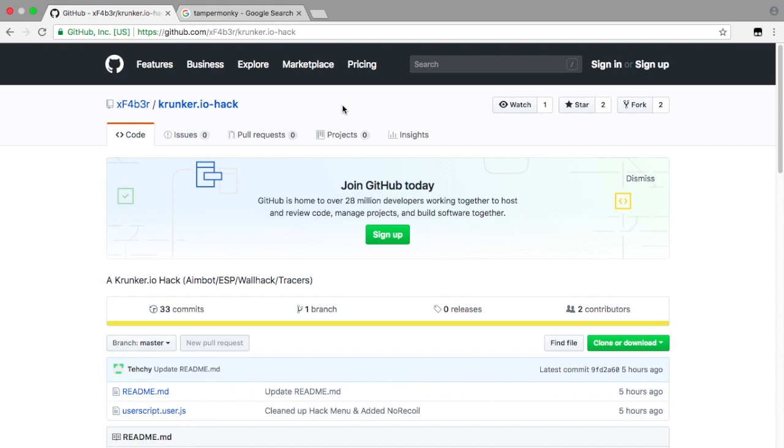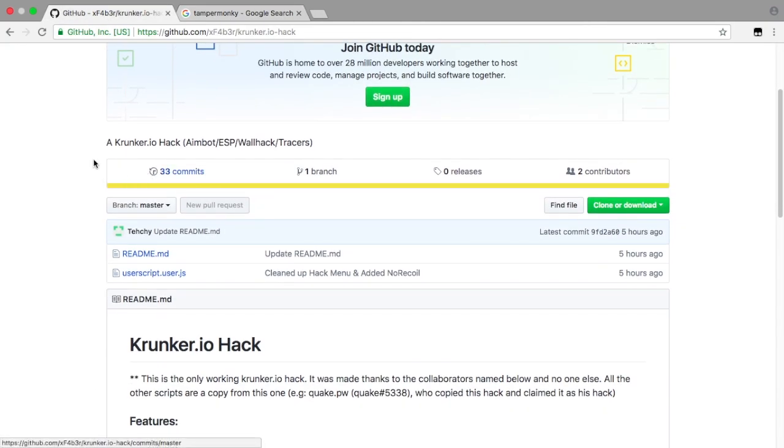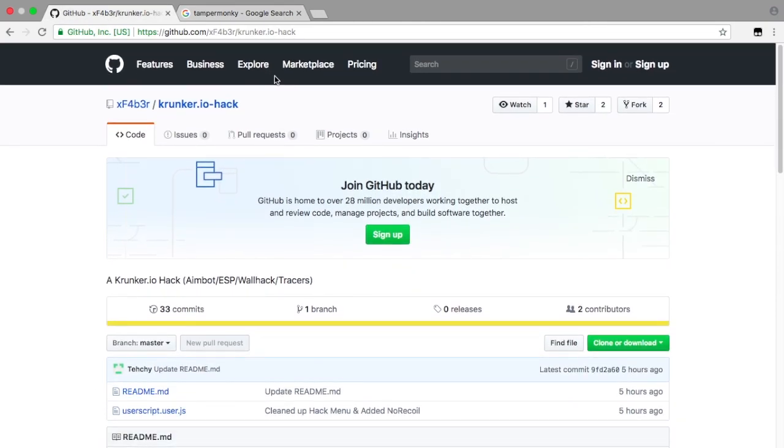I am now making a video to teach you guys how to get it as well. It's really easy — all you want to search up is Tampermonkey and GitHub. Don't worry, you don't have to search it up on GitHub yourself; I will put the link in the description so you can just click on it and it'll take you straight there.